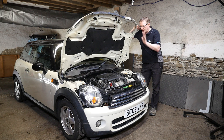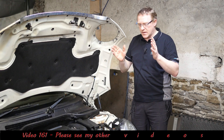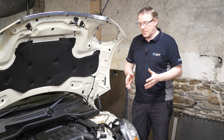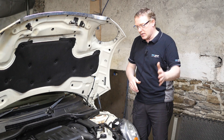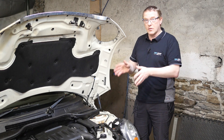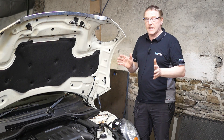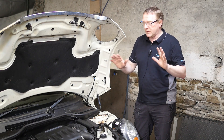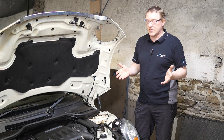Hi and welcome to this video. As you can see the mini is now all back together. I've replaced the DPF, put the front modular section back on which is the cooling system radiator and air conditioning condenser. The wheel arch liners are on, outer bumper, the oil's back in, the coolant's back in, and the battery is now connected. She's ready to start - hopefully the timing's not out or anything like that.